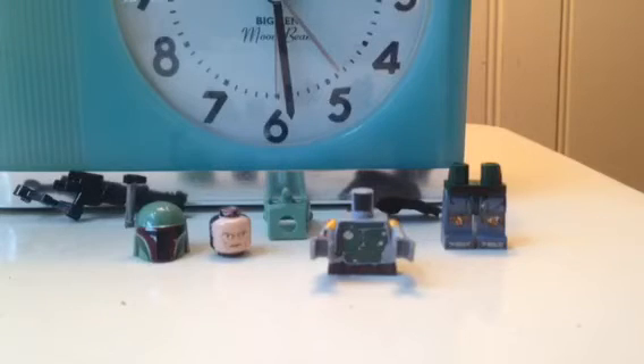It's got a droid arm and then a lightsaber hilt in the front. I'll probably eventually get the BrickArms Boba Fett gun, but not now.